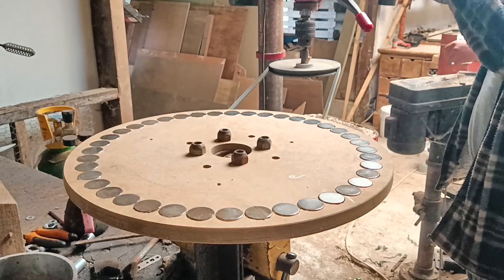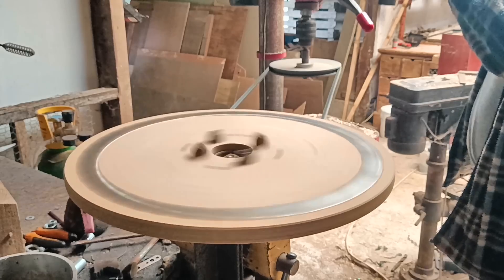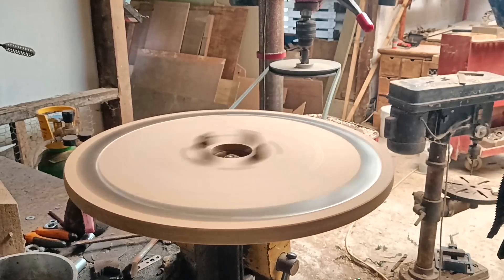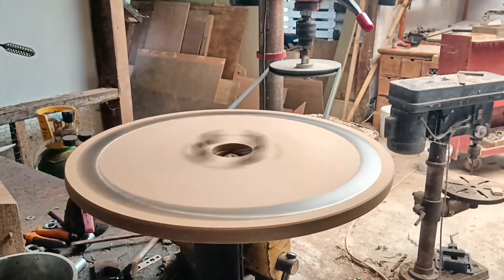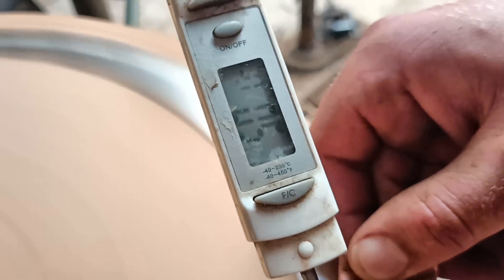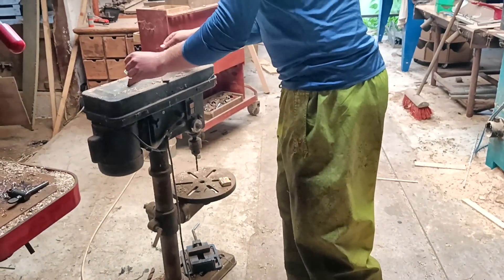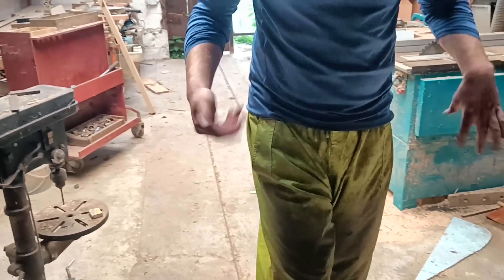Last time I showed you how I made this thing, a Rotary Magnet Induction Heater. And it worked. Things got hot, which Kieron demonstrated perfectly. Thank you, Kieron. Works, doesn't it? But could it be improved?